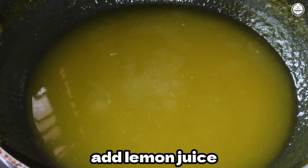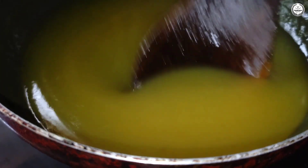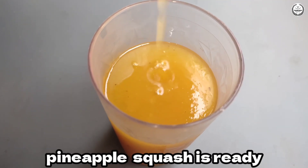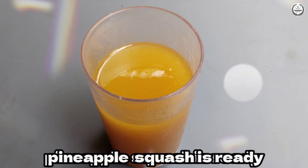Mix it well. Let's mix the pineapple squash with the pineapple. Let's mix it in a glass. If you like this, subscribe and like this channel. Please like this video.